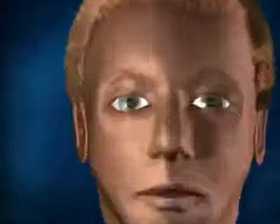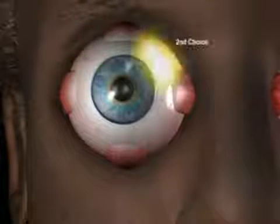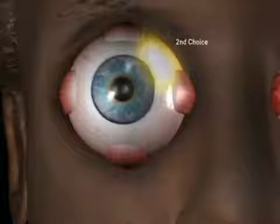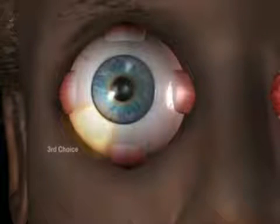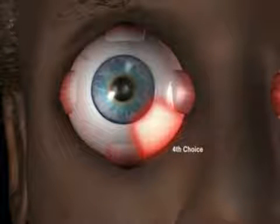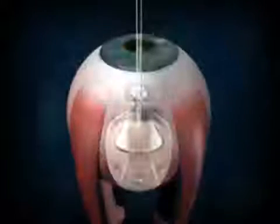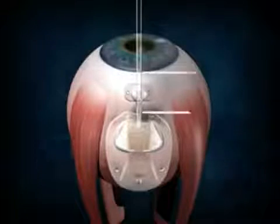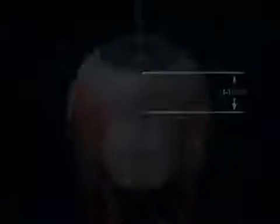Forming a pocket. Where should the valve plate be placed? First choice: superior temporal quadrant. Second choice: superior nasal quadrant. Third choice: inferior temporal quadrant. Fourth choice: inferior nasal quadrant. The Ahmed glaucoma valve is placed between the sclera and Tenon's capsule, about 8 to 10 millimeters away from the limbus.